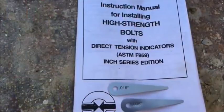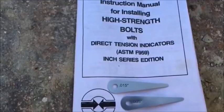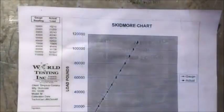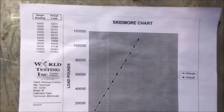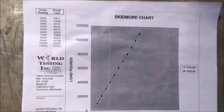Always be sure to use the 0.005-inch feeler gauge. The 0.015-inch feeler gauge should be thrown away to avoid possible mix-up during testing. The specifications require that the contractor provide a Skidmore that has been calibrated by a certified firm within the last six months.